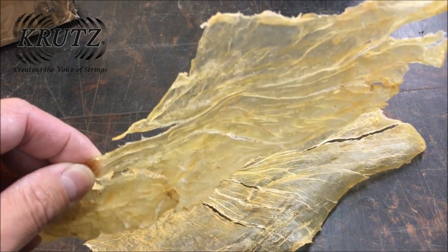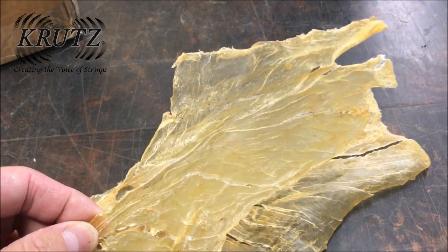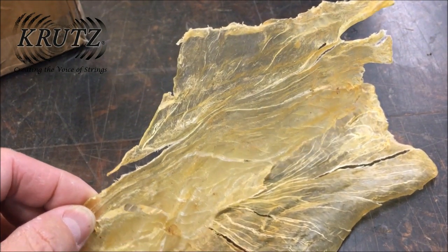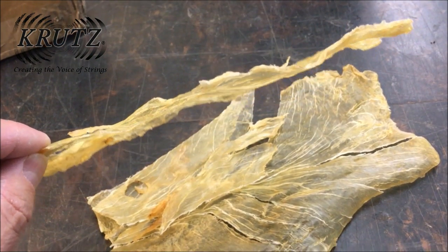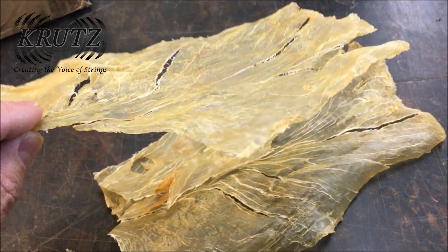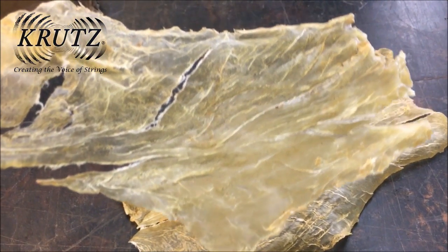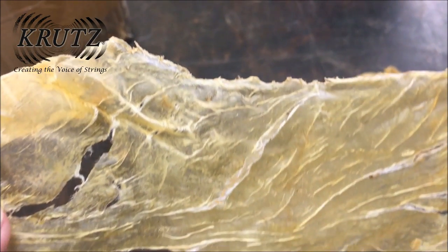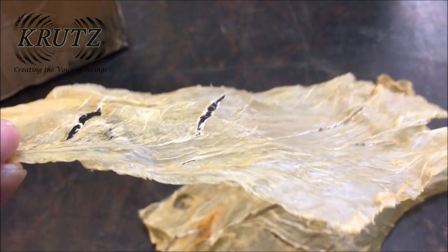This is dried Russian sturgeon fish bladder. It is converted into fish glue that is then used in our instrument making. Sturgeon glue is stronger than traditional hide glue and has better working properties, which makes for a superior application. It sells for about $250 a pound.